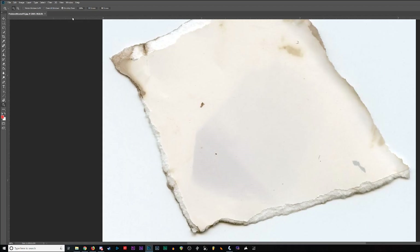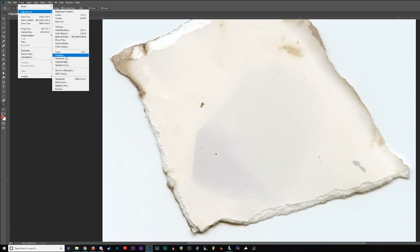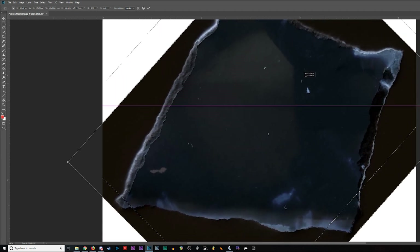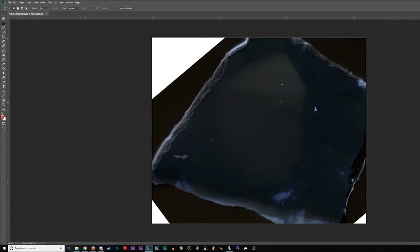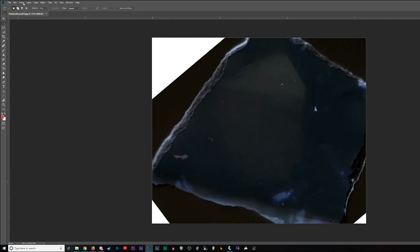I left this one outside to expose for about 12 hours. After scanning and putting it into Photoshop and inverting the colors, I was shocked to see we got something — even though it's faint, there's a horizon line, and that's huge. I took a photo using a potato.